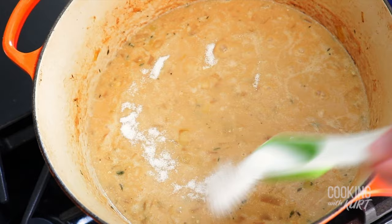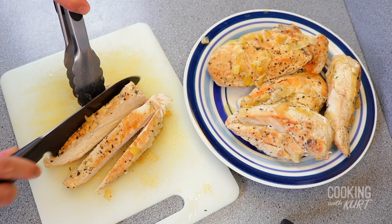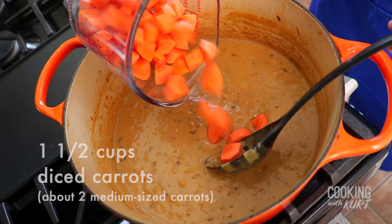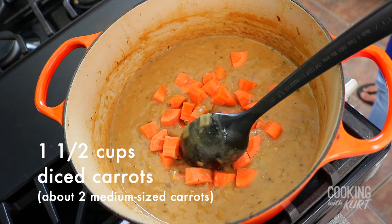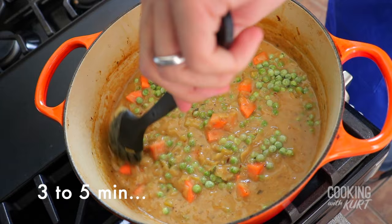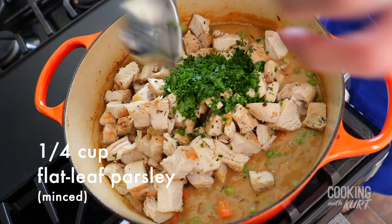If needed, add additional salt and pepper to taste. We also like to add one tablespoon of granulated sugar to balance out the flavor profile. While the mixture is simmering for 15 minutes, dice the chicken breasts into half-inch cubes. When the sauce has thickened, add in one and a half cups of diced carrots (about two medium carrots) and one and a half cups of frozen peas. Let it simmer for three to five minutes to soften the carrots a bit. Turn off the heat, add the chicken cubes back into the pot and one-fourth cup of minced flat-leaf parsley. Stir together till well combined.